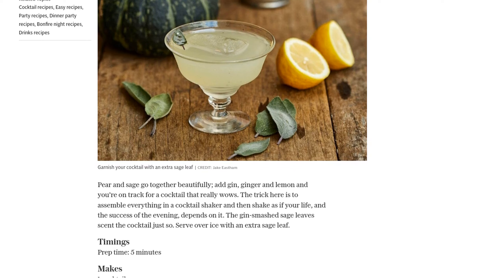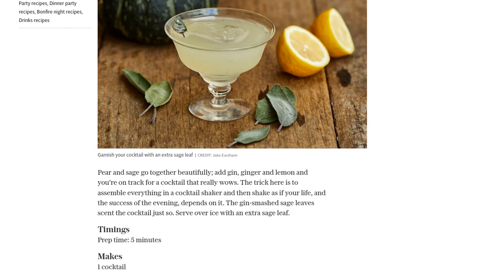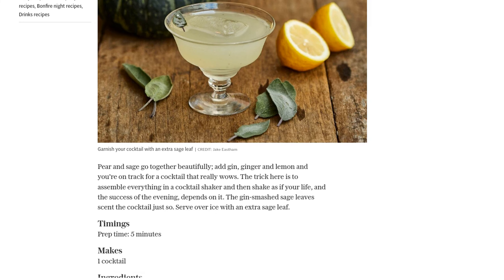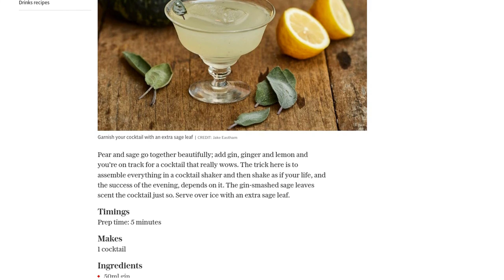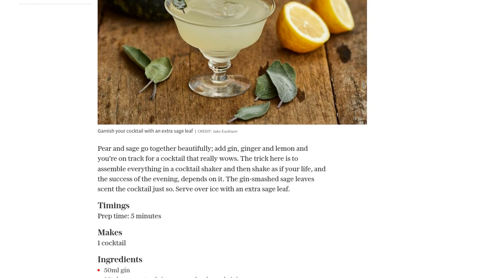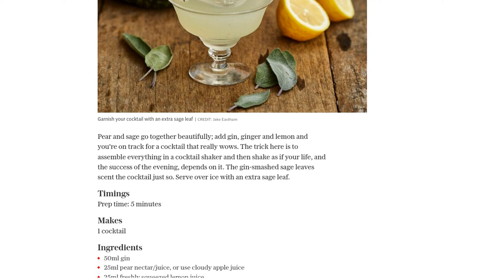Now, let's get shaking. Grab your cocktail shaker and add the gin, pear nectar, lemon juice, 6 sage leaves, and the syrup. Make sure to add a generous amount of ice. This is where the magic happens, so shake vigorously for about 60 seconds. Shake it like your life depends on it.